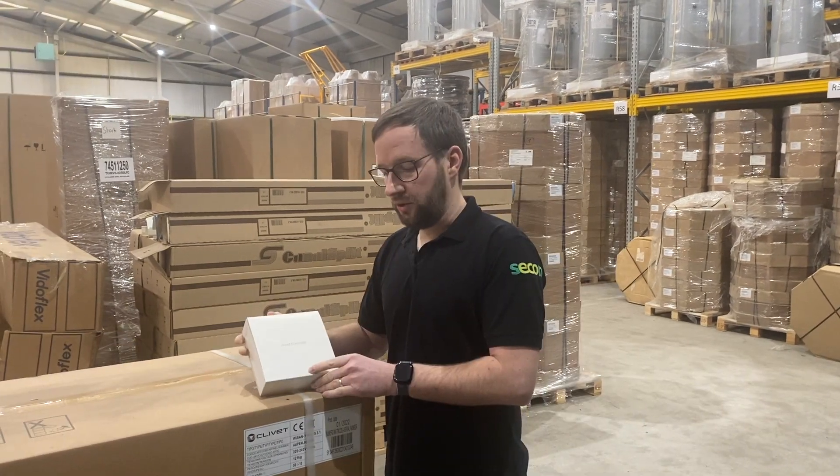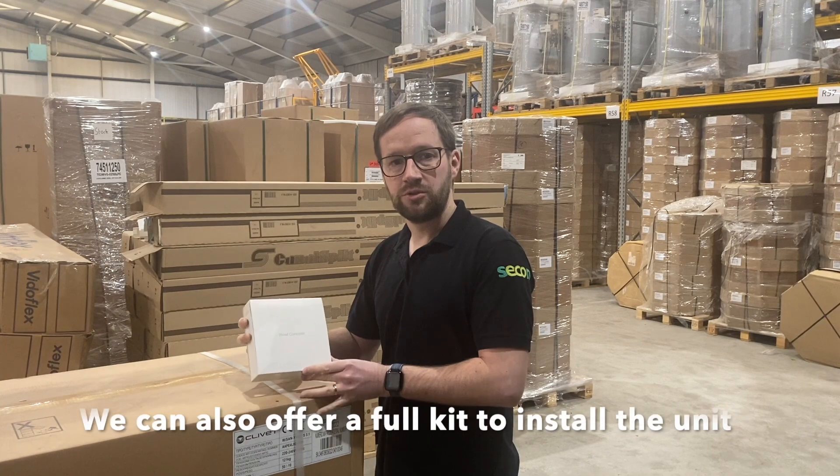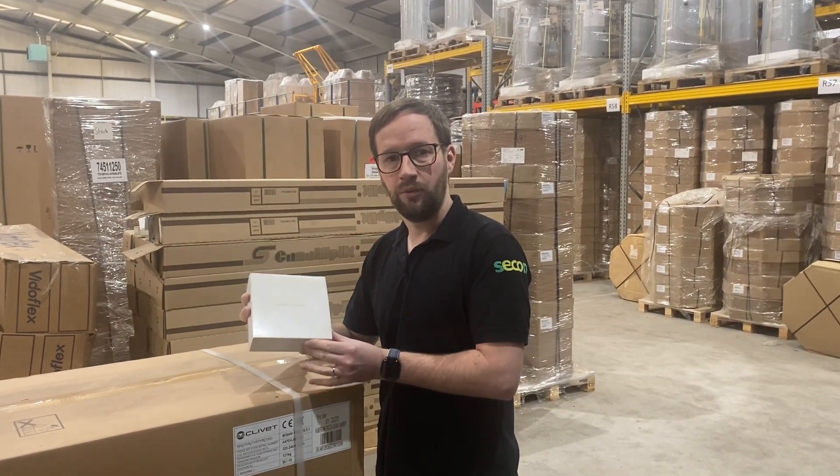Unlike the Airwell units, the controller with the Clavette comes separately, so when you receive your delivery please make sure that the controller has come with the unit.